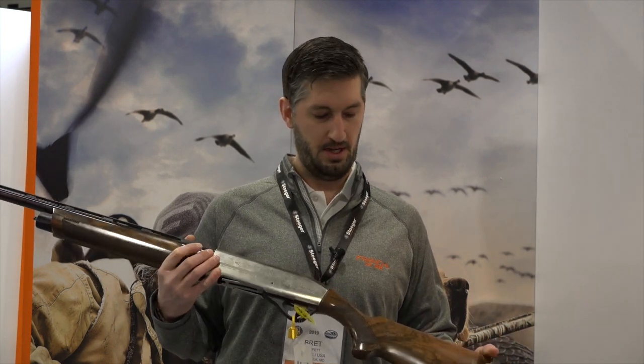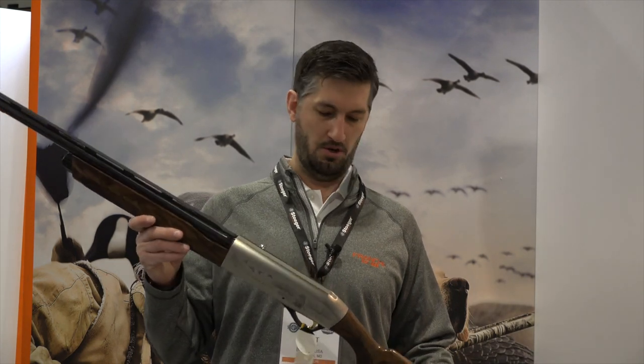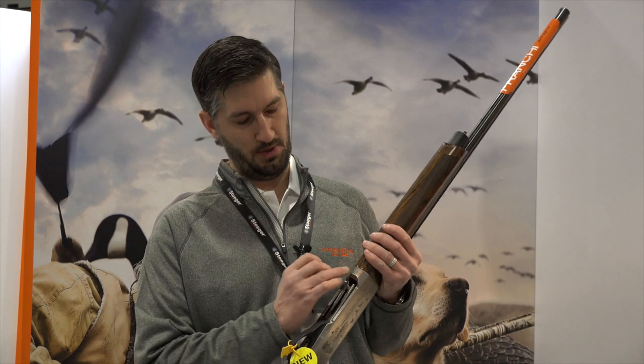This should appeal to all dog lovers in general, but specifically those who hunt with Labrador Retrievers. The gun features AA upgraded walnut wood and a nice gold trigger, as well as '2019 Limited Edition' on the underside of the receiver.